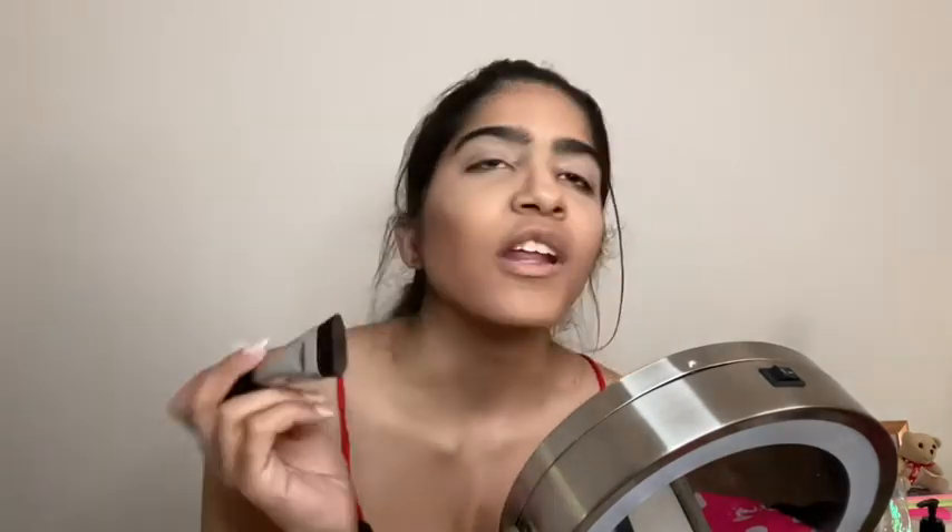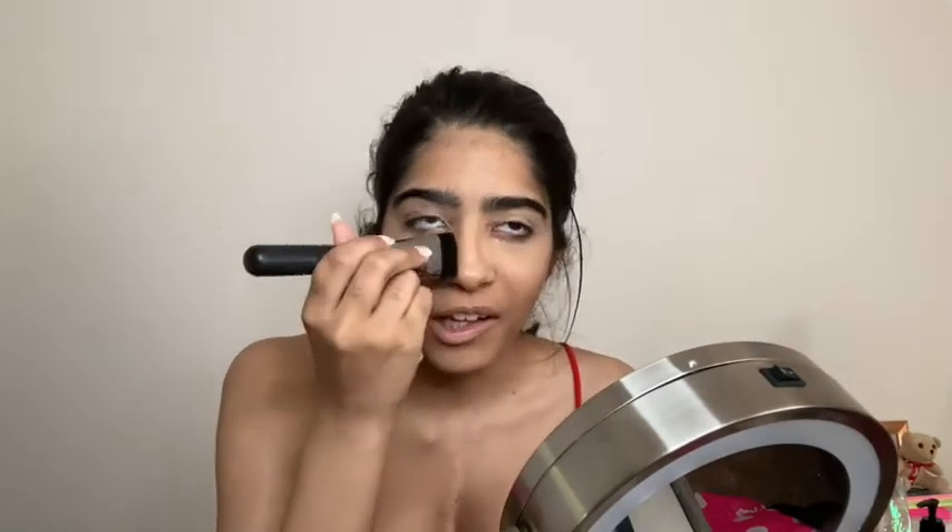I think I put a little too much contour on my face but we're gonna even that out. Now I'm going to use this brush to contour my nose a little bit. I feel like I like this angle a lot better because you guys can see everything that I'm doing — I'm all in the camera now.